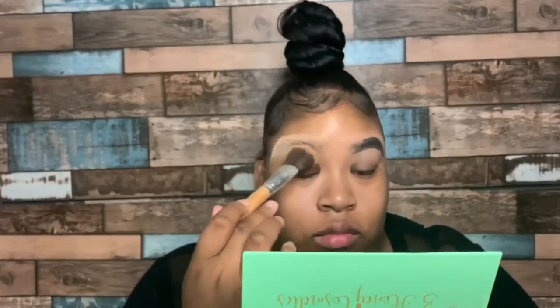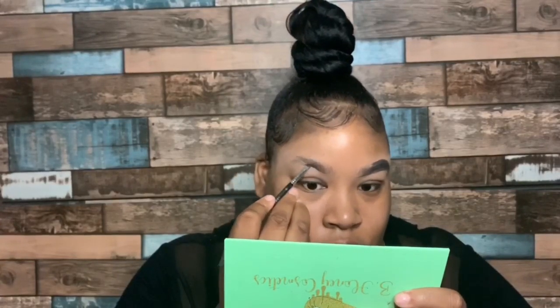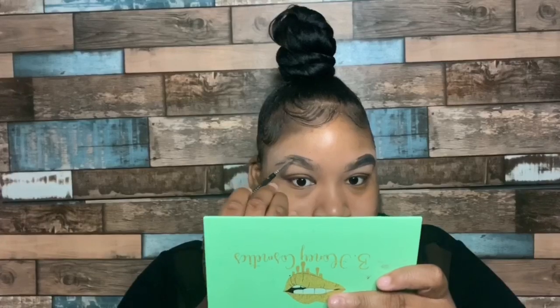We're gonna get straight into these eyebrows. I'm taking my Desirable Cosmetics eyebrow pomade in dark brown — you can find the link down in my description bar below. I'm taking my Maybelline finishing powder to go ahead and matte my eyebrows. I do this so I don't get any shine — I like my eyebrows to look really mattified. Now I'm just gonna go fill in my eyebrows and I'll be back.